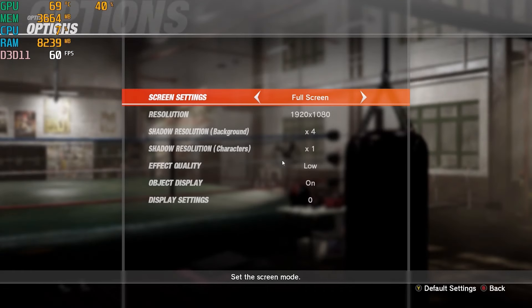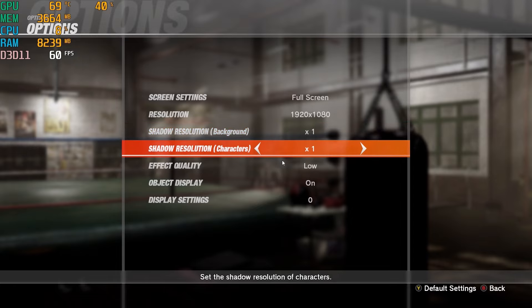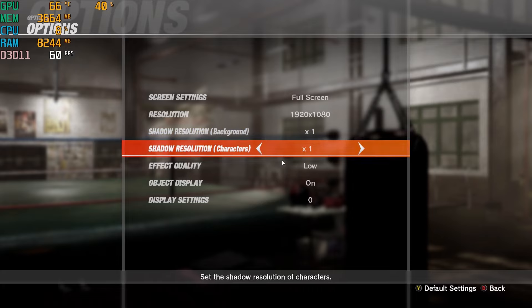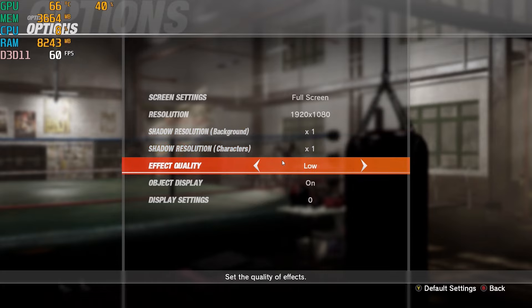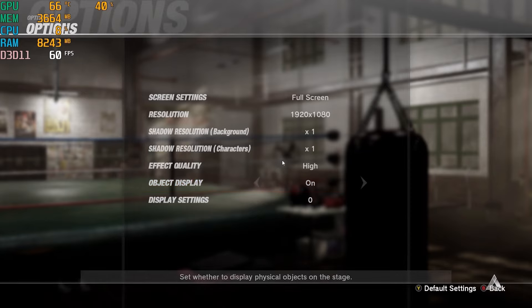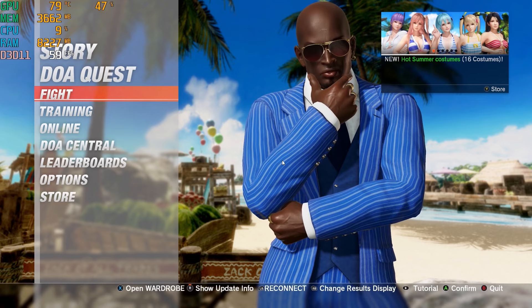Next up is Dead or Alive, and this is a game that needs a little tweaking. If you put everything on maximum it's not going to pull it off, so I wanted to set everything on high but pull the shadow resolution down to 1. It's quite interesting to play — it's a beautiful and very demanding fighting game. I've been testing it for a long time and you do see some mini PCs struggle with it.